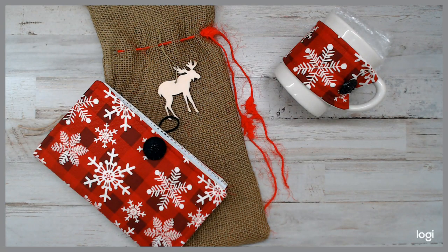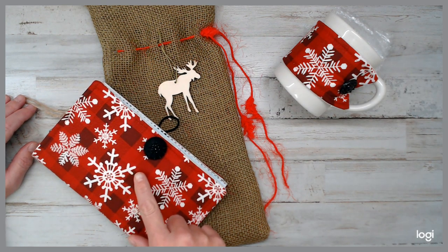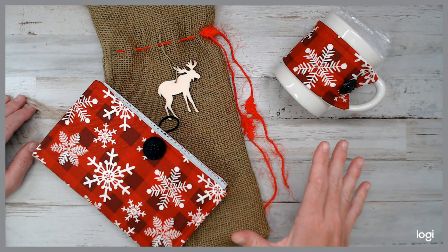Hey everyone, how are you guys? Welcome back to a daily deal. It's been quite some time since I did a daily deal. I've been busy quilting and crafting and getting gifts ready for friends and family, and that is how I came up with this beautiful piece here. And then the rest is just extra goodies that makes it a complete pack.